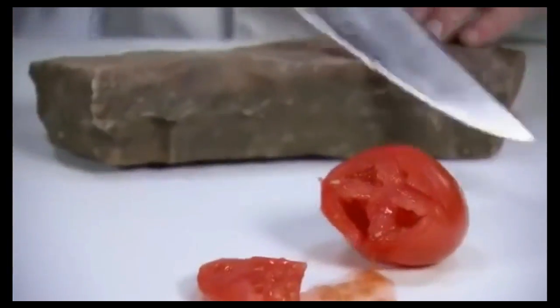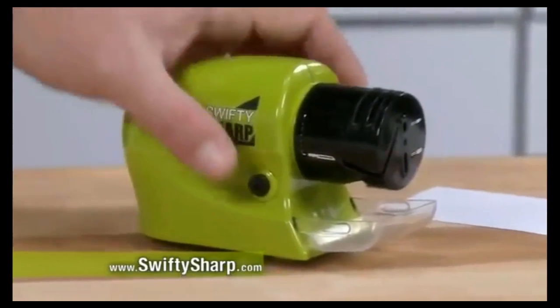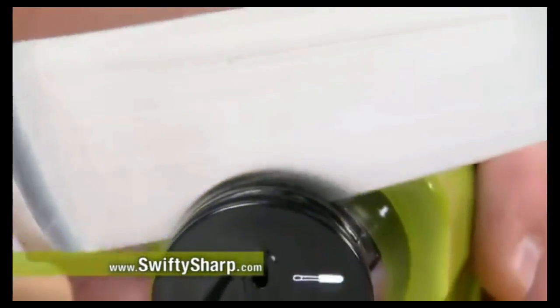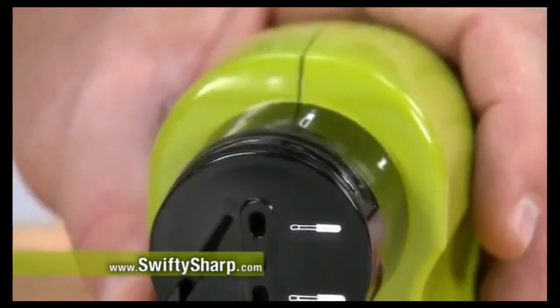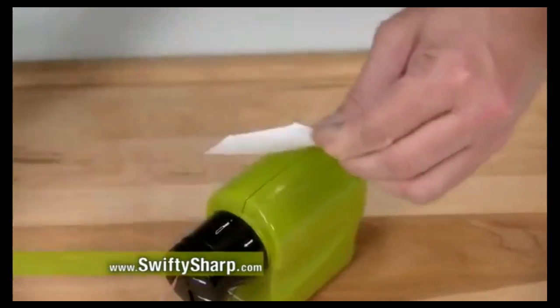Look, this knife is dull, but to really destroy the edge, we cut into a rock again and again. But never fear, Swifty Sharp is here. Just press the power button, insert the blade in the guide, and slide. Now hone that edge once, twice, and the blade precision slices as fast as one, two, three.